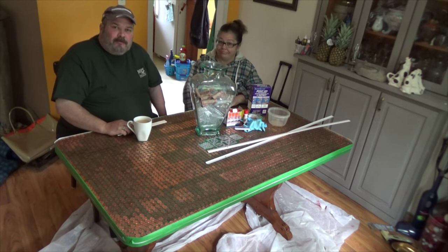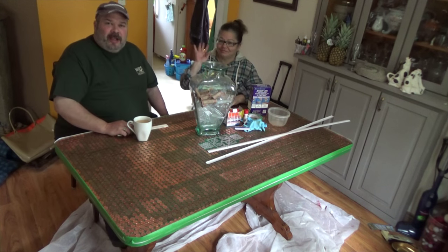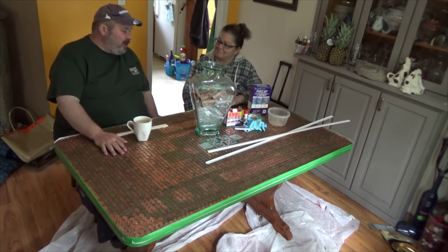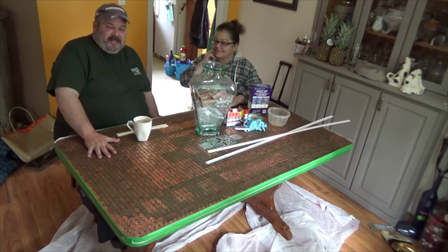Hello and welcome to Woodmark. I'm Mark Christopher and with me is my wife Gail, who is the other half of Woodmark. This week we've got a project from Gail — this is our Maple Leaf Penny Table.